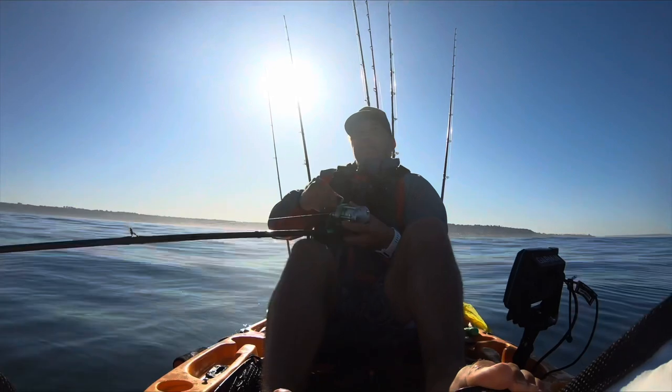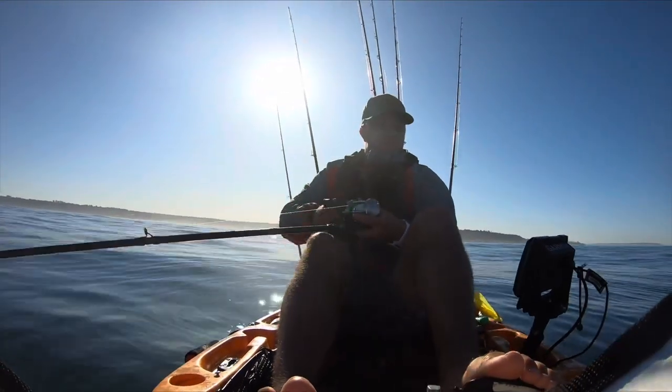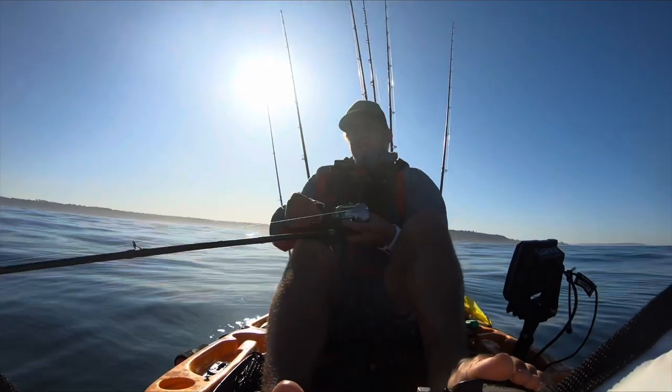I'd try and drop one shrimp and one squid because you'll get good bites on the shrimp, but at least if you set the hook you know you still got a chance with the squid being on there. Whereas with shrimp you get bit once and it's gone.